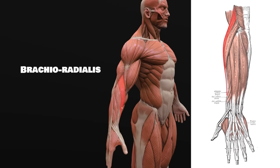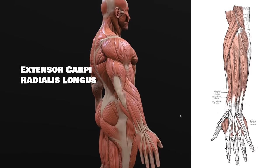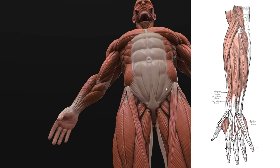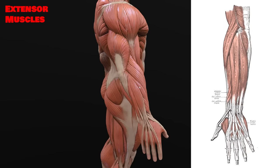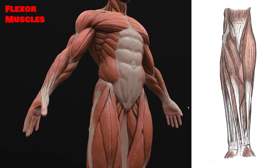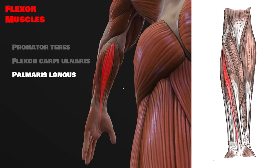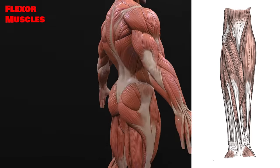Moving down to the forearm now, this muscle here is the brachioradialis, and almost identical below that is the extensor carpi radialis longus — a mouthful for sure. From there, I'll usually split the rest of the forearm muscles into two groups: the extensor muscles on top of the arm responsible for extending the fingers, and the flexor muscles on the inside of the forearm responsible for flexing the fingers. The extensor group is made up of four surface muscles: the extensor carpi radialis brevis, the extensor digitorum, the extensor digiti minimi muscle, and the extensor carpi ulnaris. On the inside of the forearm — the side of the palm of the hand — the five surface flexor muscles are the pronator teres, the flexor carpi ulnaris, the palmaris longus, the flexor carpi radialis, and the flexor digitorum superficialis. These are borderline worth mentioning since they're all bunched together into one big mass, but that's the arm anatomy completed.